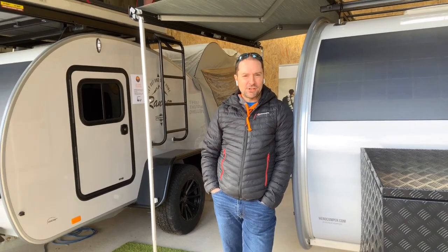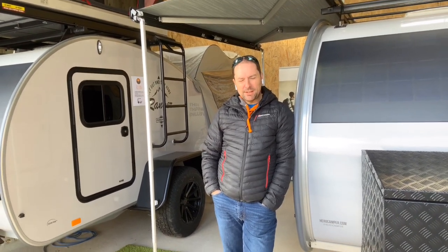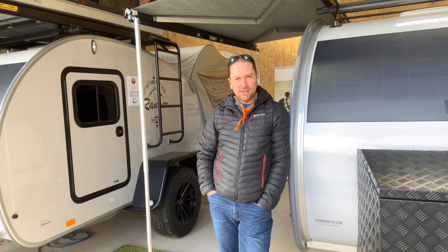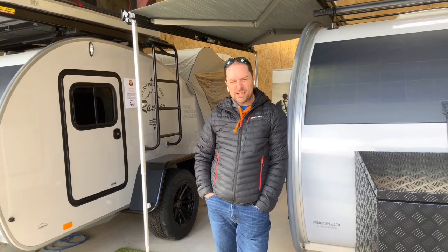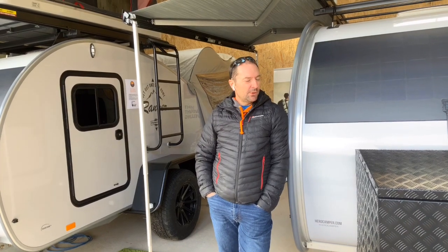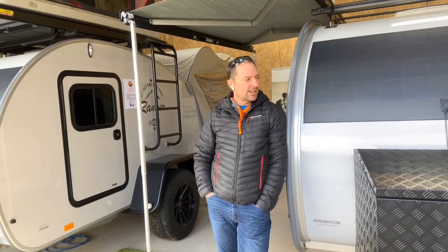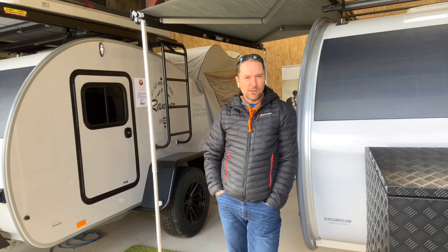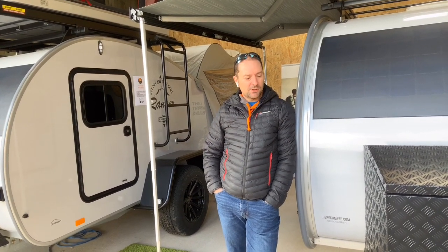Hi, it's Richard from FunFit Adventure. We're here today to have a look at the new Hero Ranger — this is the 2020 model. We did a video last year showing the 2019 model, and what we'd like to do is show you a detailed walkthrough. We'll show you all the features, have a walk around, have a look inside, and tell you a little bit about what's changed.